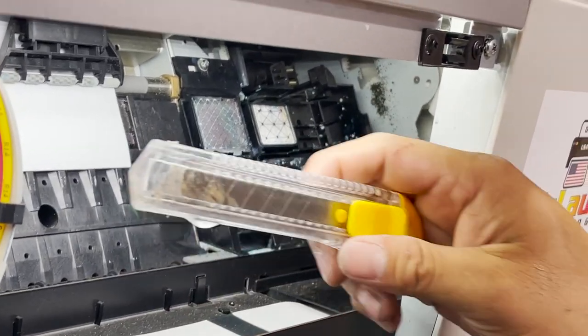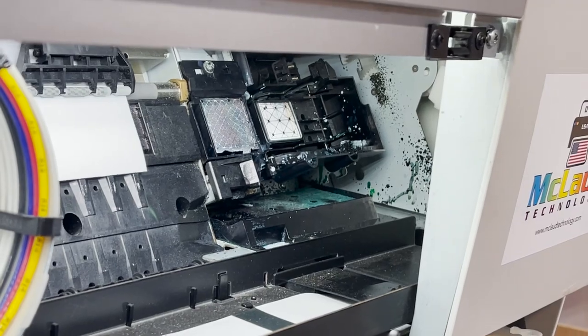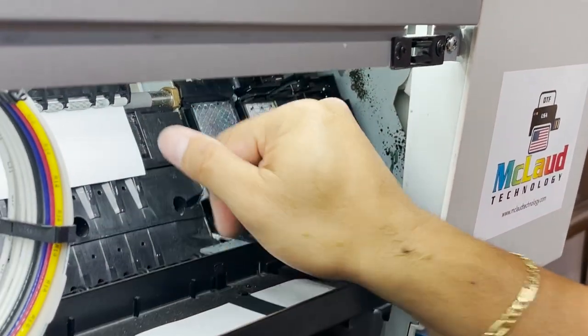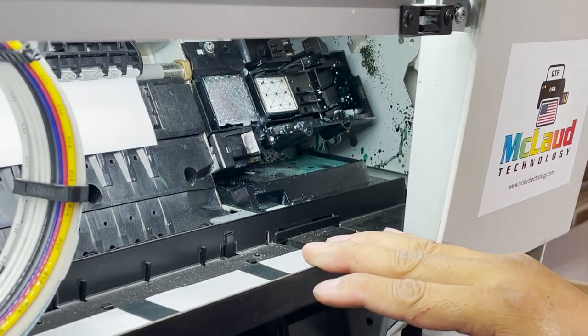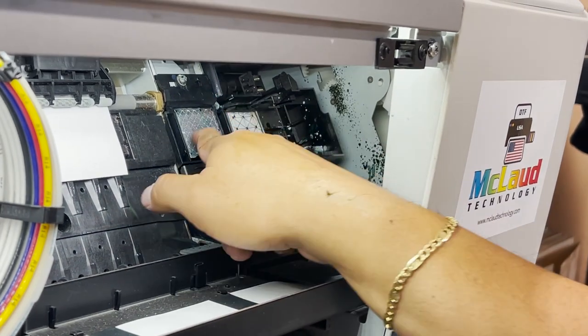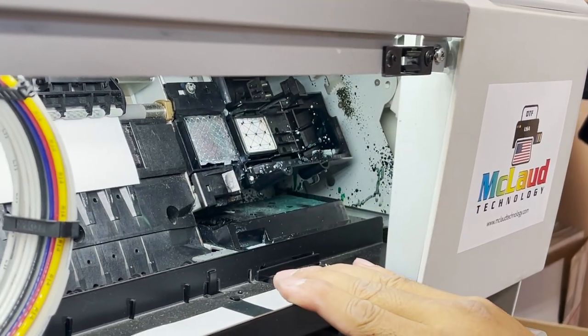Hi, this is John. Today our lesson is to remove the filter in the plastic box, because this filter is full of ink already and the ink dried out because you never clean it every night. This one is okay, but what we're gonna do right now is how to remove the filter on the top.